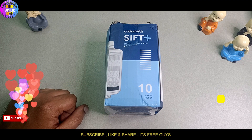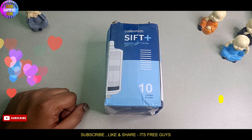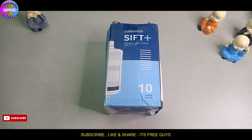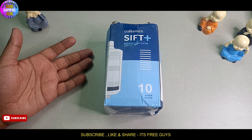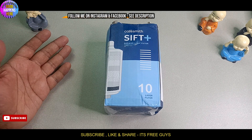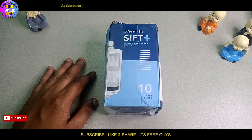Welcome to the channel. We are going to have a shower and tap filter. We have a filter for hard water, dust, hair fall, skin rash, and skin irritation.